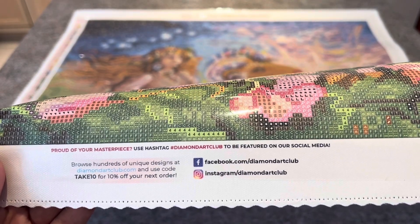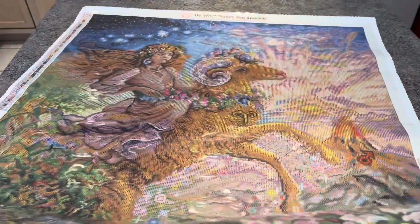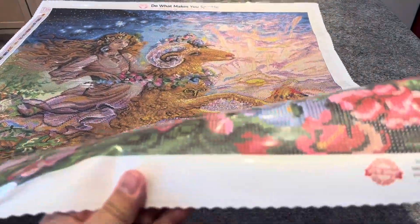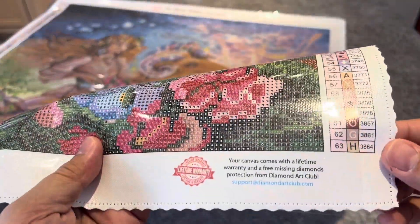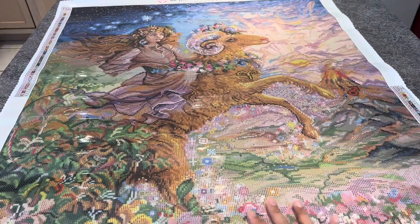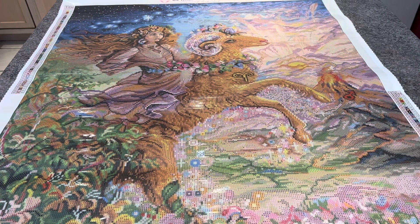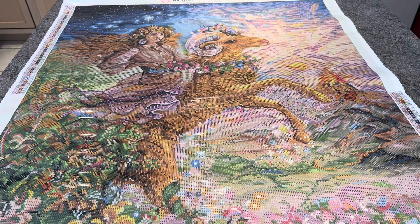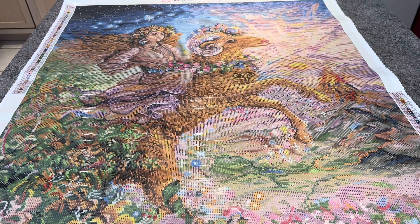At the bottom you have a description of the kit, the model number, and the size — this is 70 by 88. There's a thumbnail of what the original art looks like and the artist name. At the center is information about Diamond Art Club, a hashtag, and a coupon code — 'TAKE10' for 10% off your order. I always order with a discount code.